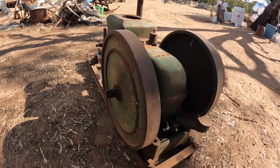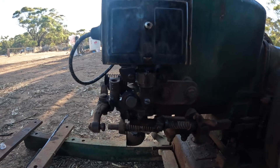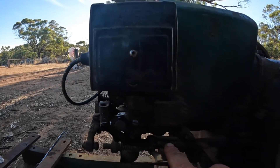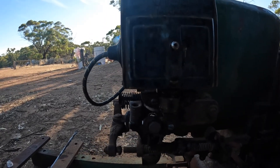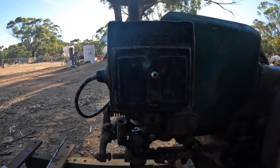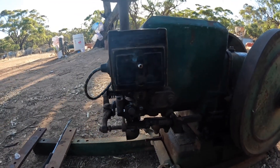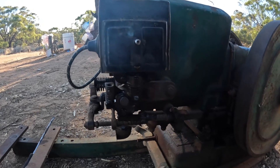Now that we've got the magneto on and everything, if I wind it over slowly you can see how the trip mechanism works. As we come up to compression, this starts pushing on here. Because it's spring-loaded, when it gets to a certain point it pulls this down. At the right point it slips off the bottom here and snaps closed - it's when this snaps closed that we get the spark. We can change the timing for starting by moving this little lever here. It's a fairly simple system, though far more complicated than on a lot of other engines.